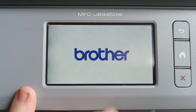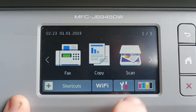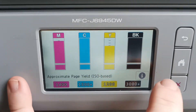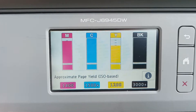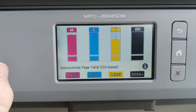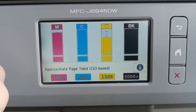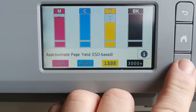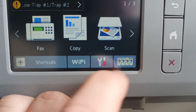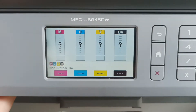This clearly shows a deliberate act on behalf of the manufacturer. We push the ink volume button and we can see the ink volumes. They clearly know how much ink is left in the cartridge — they're deliberately not showing you because they've determined that you are using non-genuine ink. If we hit the stop button and go back to the main screen, we're back to question marks and have no idea how much is left.